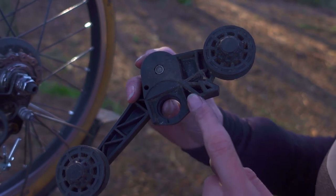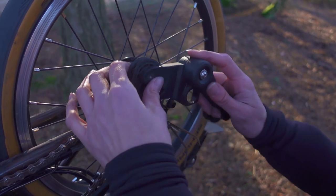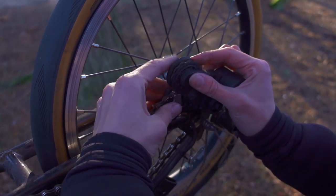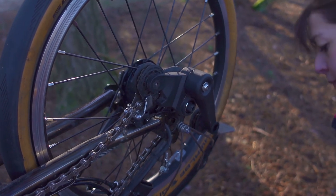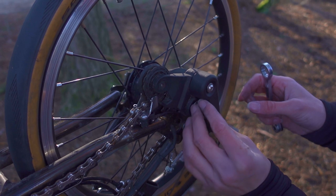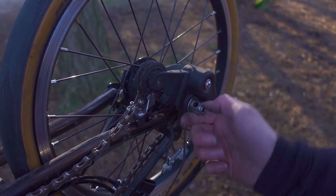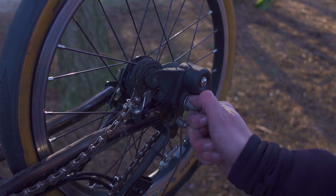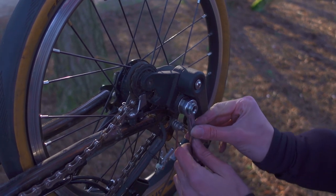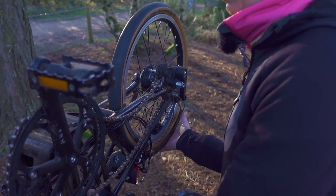Next I'm going to put the chain tensioner back on the bicycle — it has a cut-out that fits on the frame. Then I'm going to put the chain tensioner nut on; it needs to be just over finger tight, so I'm going to tighten it finger tight first and then slightly tighten it. Then I'm going to put the tension back on the chain.